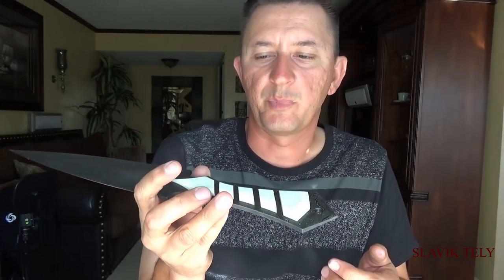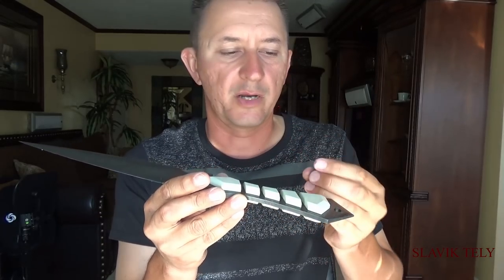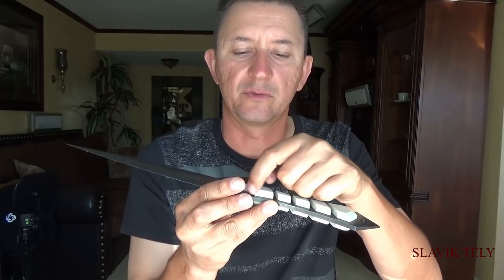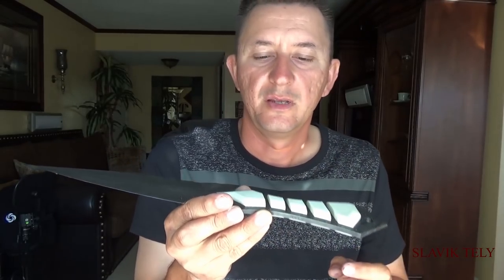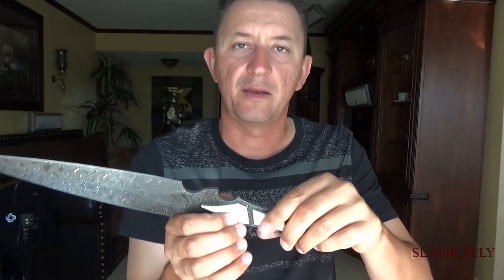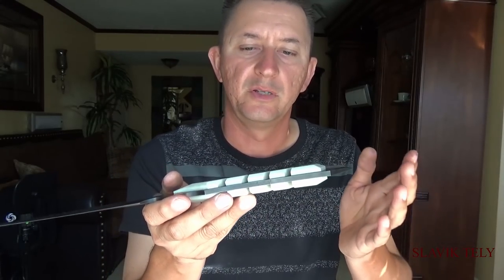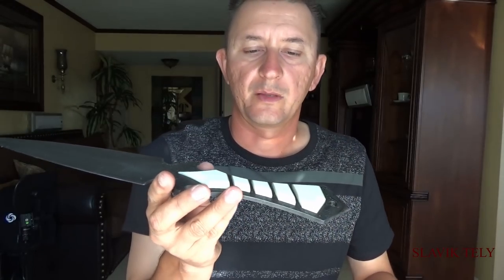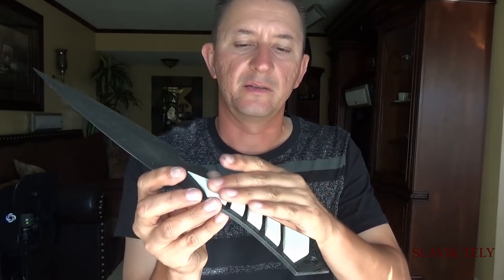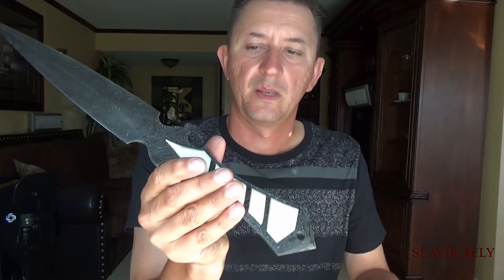I used 15-minute epoxy to glue each set. Regular glue takes about 45 minutes to set up and I didn't want to wait 45 minutes to catch all the glue squeeze-outs. The 15-minute epoxy gave me plenty of time to clean up on both sides without waiting 45 minutes before moving to the next handle. The whole process took about an hour, and I left all the clamps on overnight. The next day it was perfect. I re-hand-sanded the top because the clamps left the handle dirty with little scratches, buffed it up, and I was done.